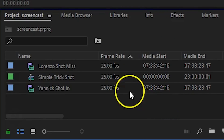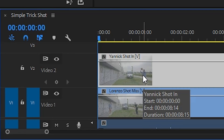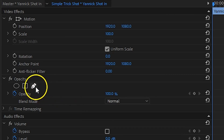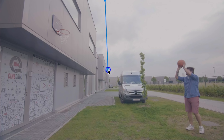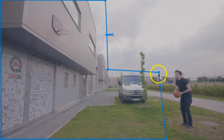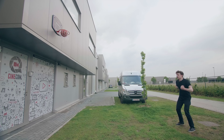In Adobe Premiere Pro, place your throwing shot on the bottom, and on top of that goes the shot where the ball goes into the loop. With the upper layer selected, head over to the effects controls and take the pen tool under the opacity. Draw a mask around the loop, which will reveal the layer below. Now you'll need to find a way to match the movement of the ball from your first and second shot — and there you have faked your first trick shot.